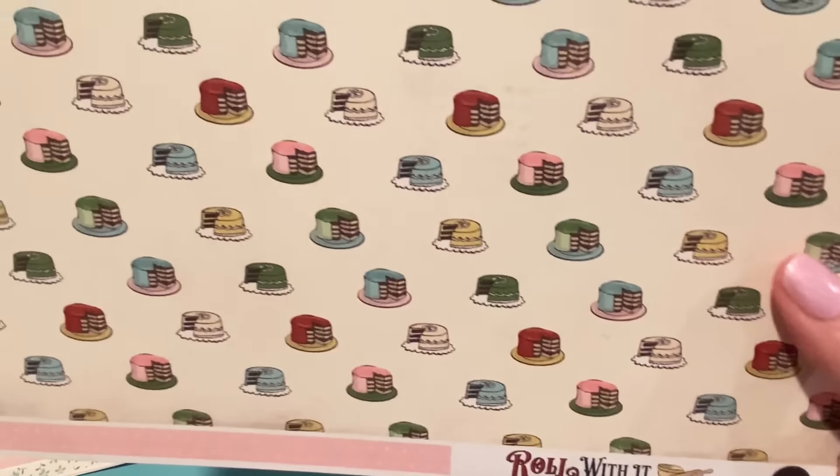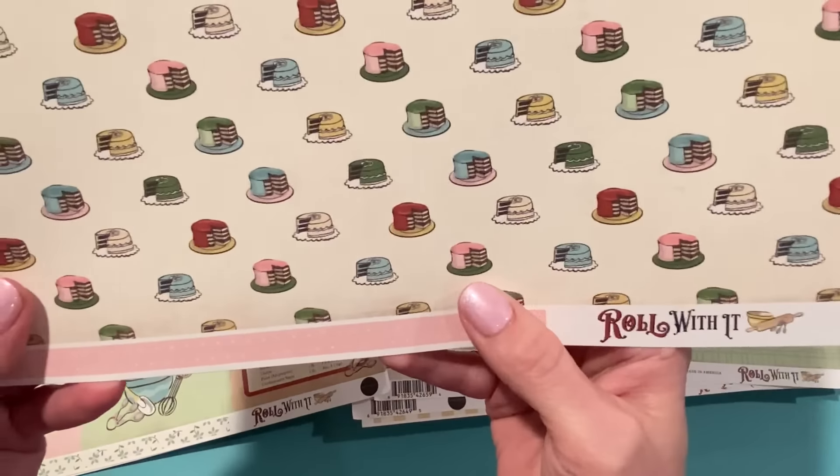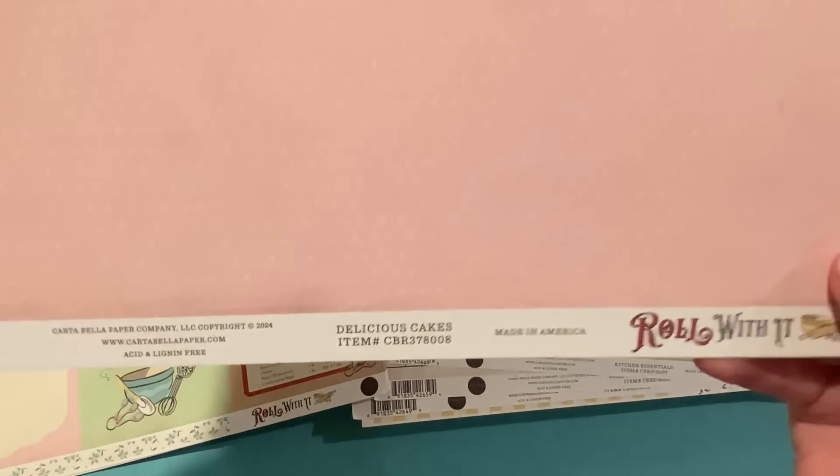The next one has all these different colors of layer cakes — so pretty, love the colors. And the back is a pretty pink with polka dots on it. It's called Delicious Cakes and it has some distressing on the sides.